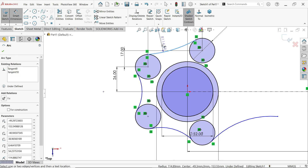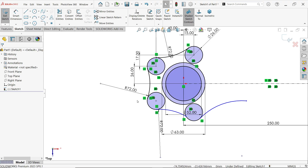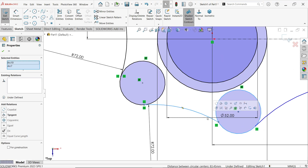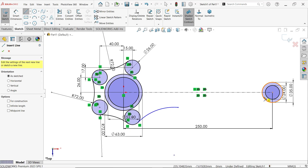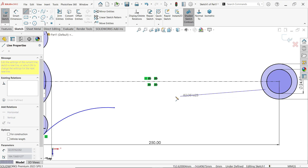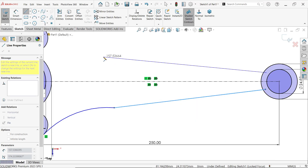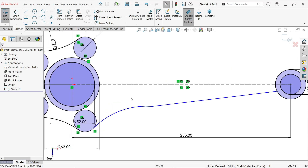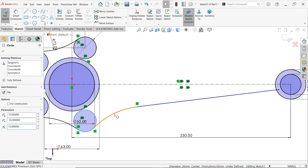Apply Smart Dimension and define 72mm. If not yet tangent, hold Shift, select the arc and circle, and apply Tangent. Now activate Line and connect. Select this point and apply Tangent, then select this and this and apply Tangent again.